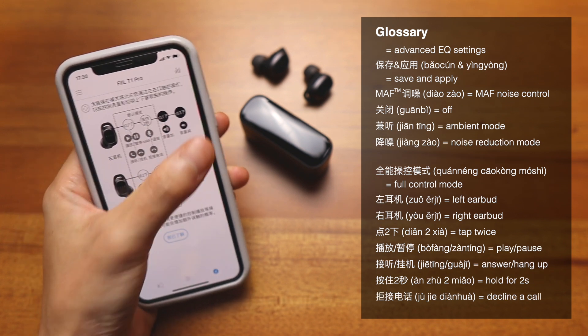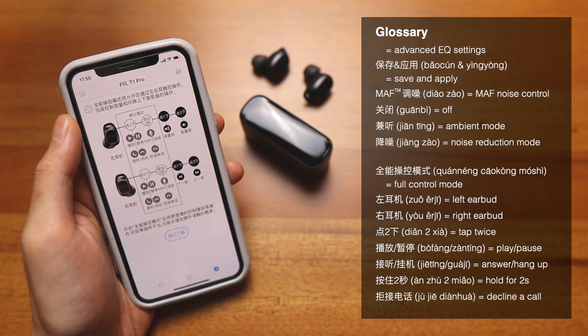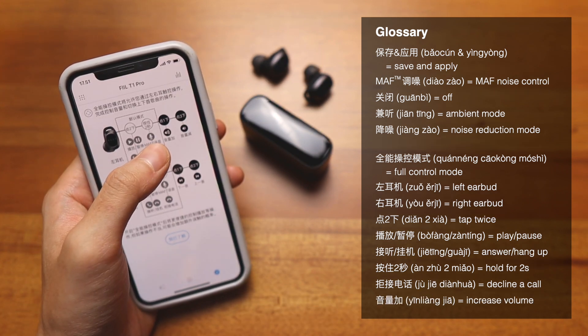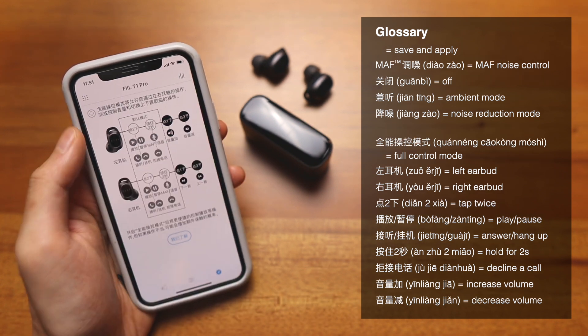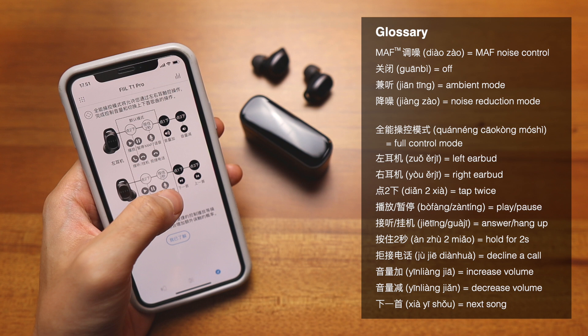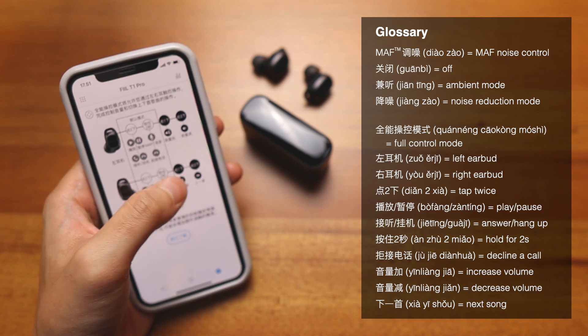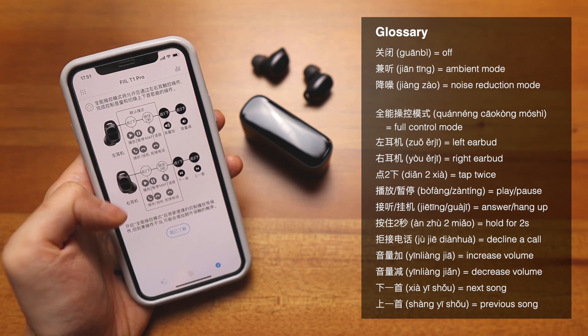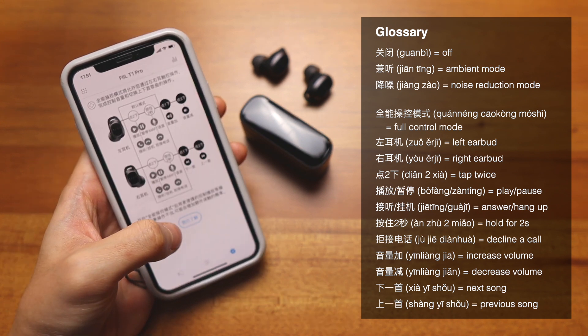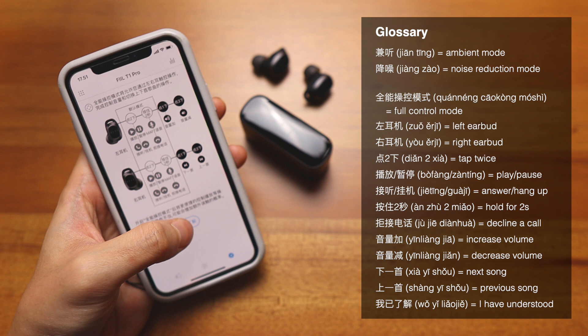With advanced mode, you unlock one tap and three tap gestures. On the left side, one tap increases volume and three taps decreases volume. On the right side, one tap skips to the next song and three taps goes to the previous song. You can then tap 我已了解, which means 'I have understood,' to confirm.